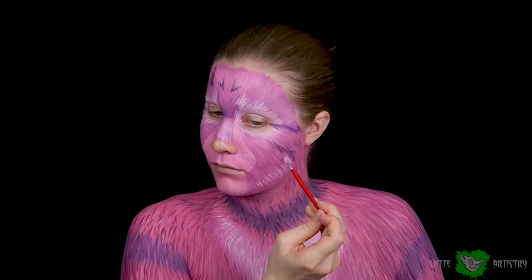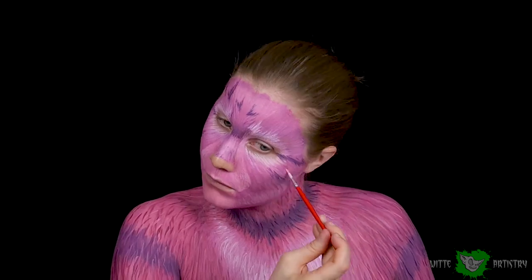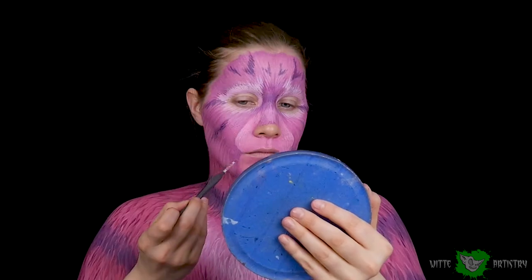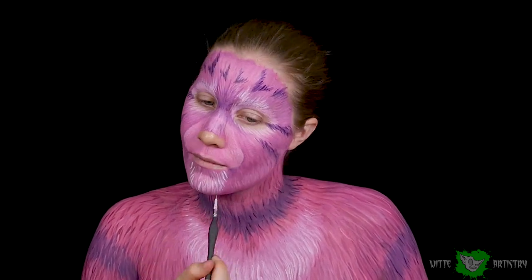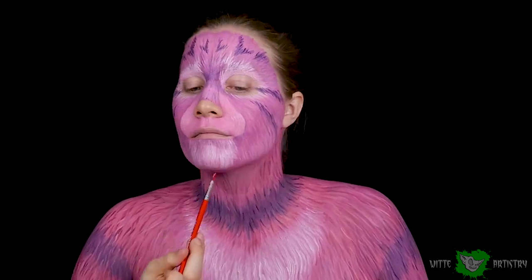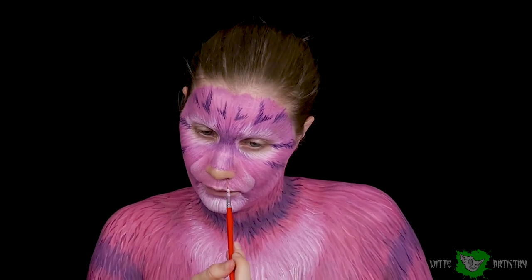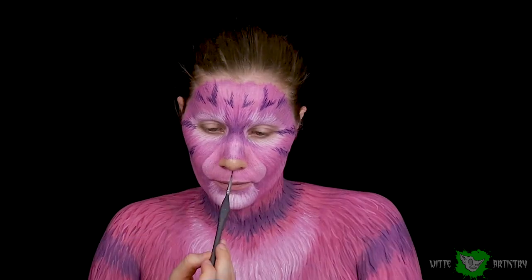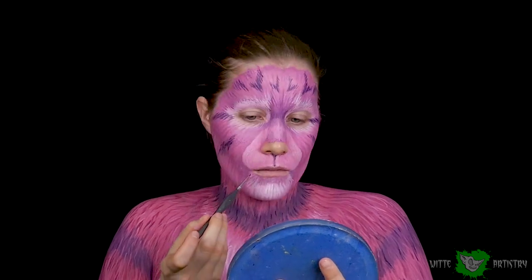I'm adding more highlights and building up the texture like I did on my chest and arms, but on my face. Usually with kitties, the further it gets from their nose and closer to the outside of their face, the longer the fur gets. A very important tip with laying fur: try to paint the lowest part first and the highest point last. For example, painting my chin — start at the lowest part, go to the middle, then just under my upper lip. It'll create a realistic layering of fur.